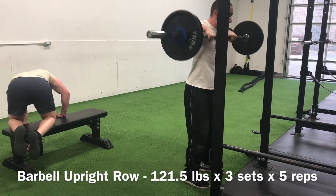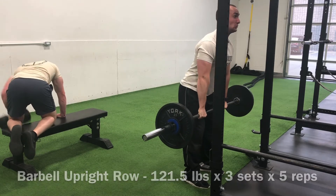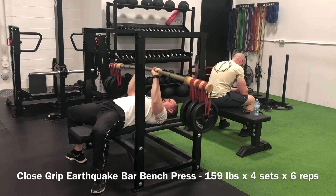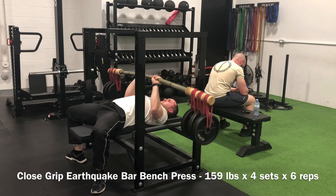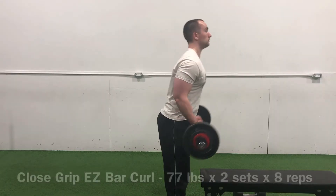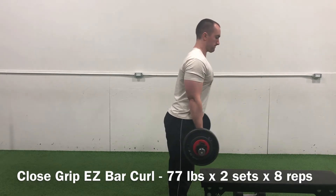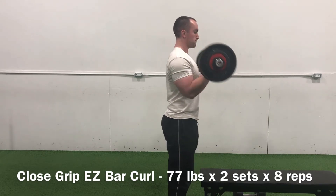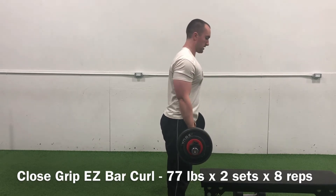Upright rows — cheated the form a little bit on these, definitely wasn't top quality, but the weight's starting to get pretty heavy. It'd be pretty cool to do quality form upright rows with like two plates. Then up to 159 pounds on the close grip earthquake bar bench press — technically making waves as that bar just weebles and wobbles. 25s on each side, definitely much more challenging with multiple medium-sized plates rocking and rolling throughout each rep. Then cranked out some bicep priority work — got to make sure those guns are pumped and ready for summertime.